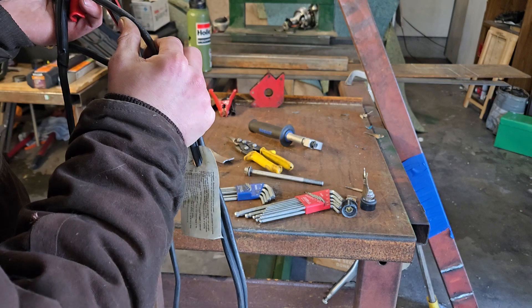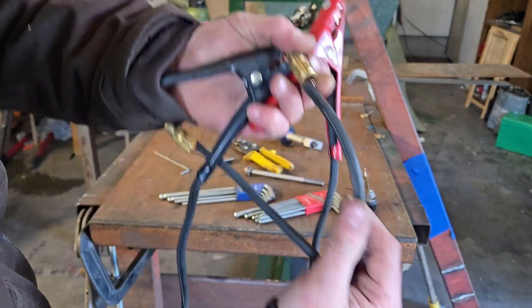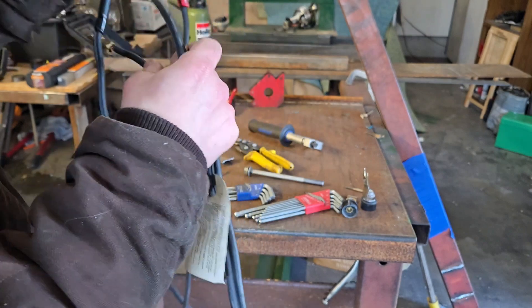Actually, it's not 4-gauge — it's 8-gauge. I was wrong; it says right there. So yeah, we're using 8-gauge wire. Really kind of tempting fate here.